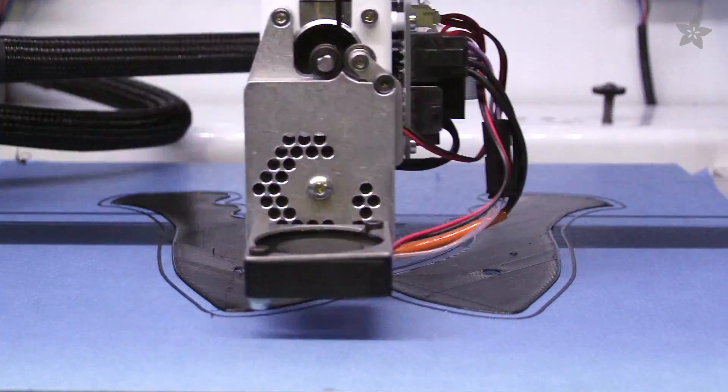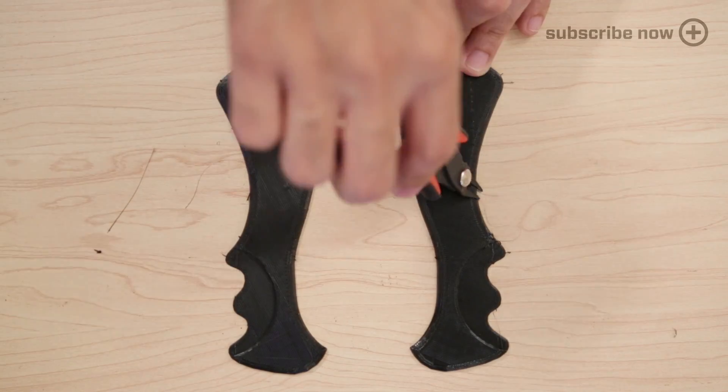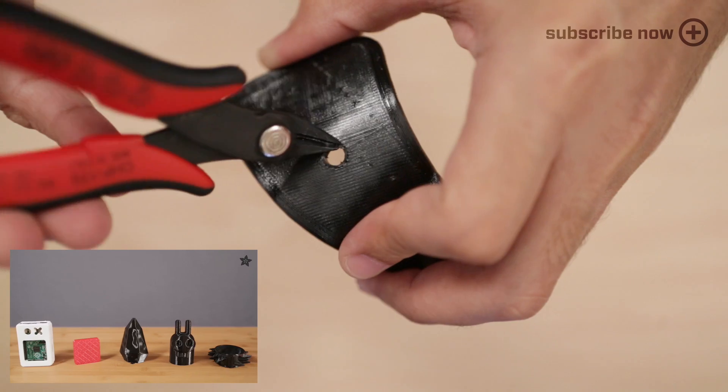To give the handle a nice cushion grip, we'll use the new semi-flex material from Ninjaflex. This prints with more detail and less material among other features. Check out our review in a previous episode.